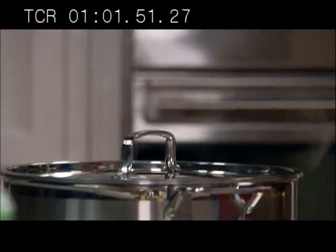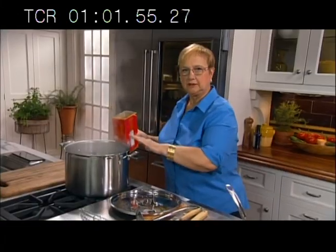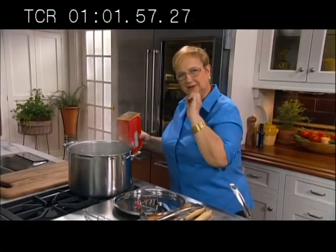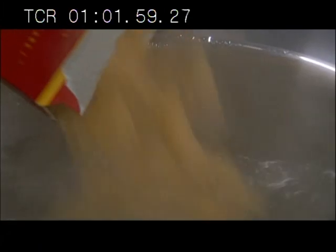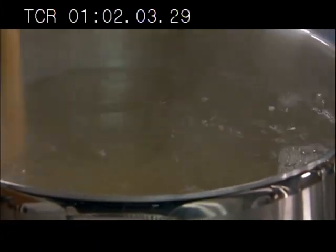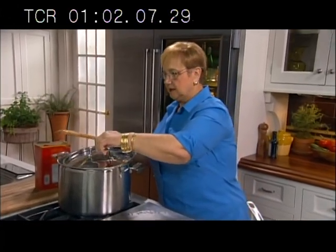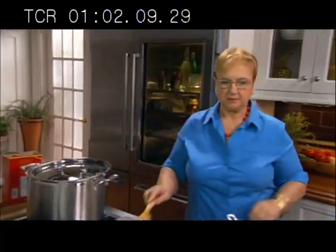I have the pasta water boiling. Let's put the pasta in. Boiling water, no oil, salted — lightly salted. Depends on how much, but it needs to be a little salted. Give it a mix and bring it back to boil as soon as possible. So we're on with the pasta. Let's make the sauce.